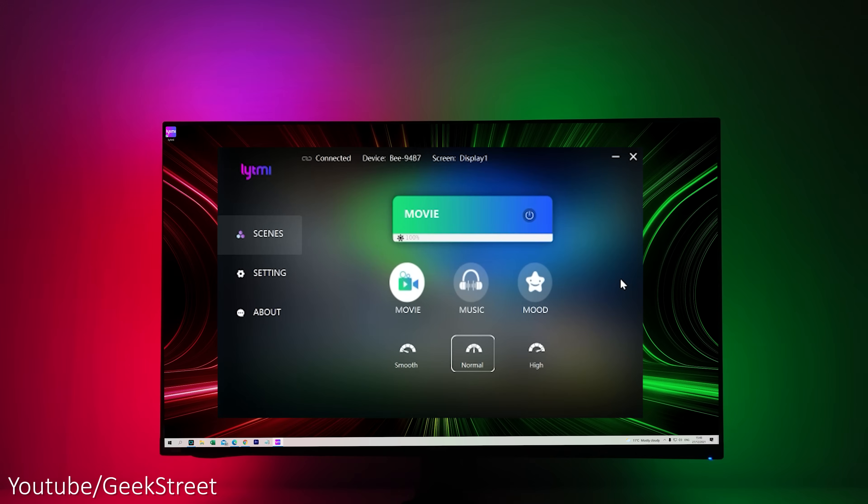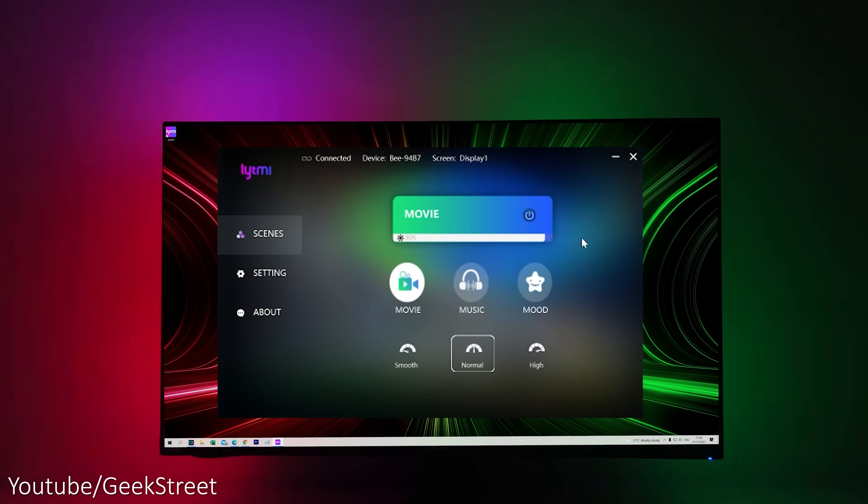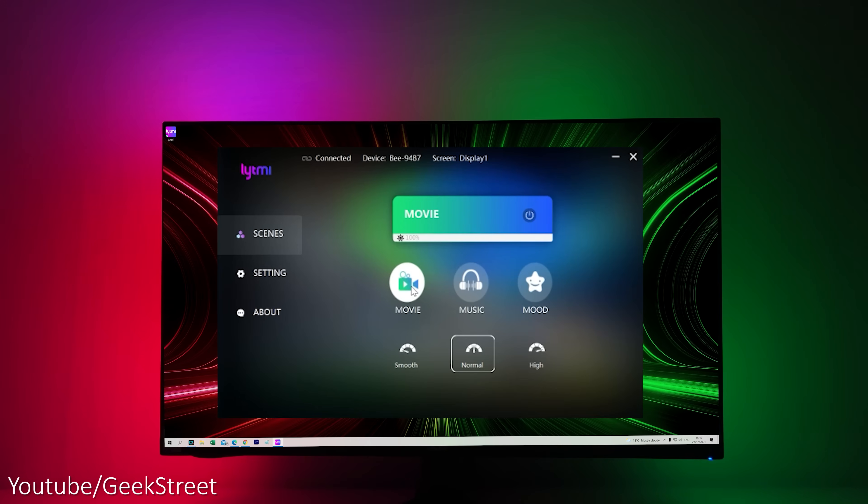Let me briefly show you around the app. Over on the left you've got an on/off button as a quick way of turning it on and off. Brightness level can be changed here if you're finding it too bright. Below that, you've got movie mode — anything represented on the screen is replicated in terms of colours around the LEDs. You've got three modes of action: smooth, normal, and high. High would be relevant if you're gaming and want fast colour changes.